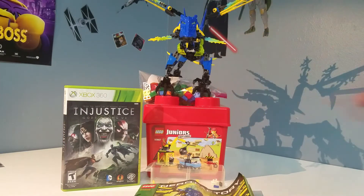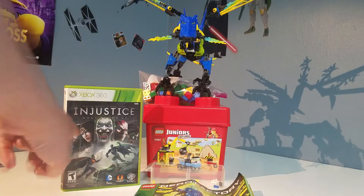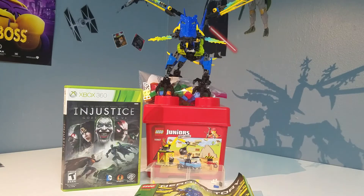The Lego Hero Factory set I got for $2. The Lego Juniors set I got for $5, which is rather disappointing — a Juniors set for $5 is not really that good. But otherwise, everything else I got for $2 each.